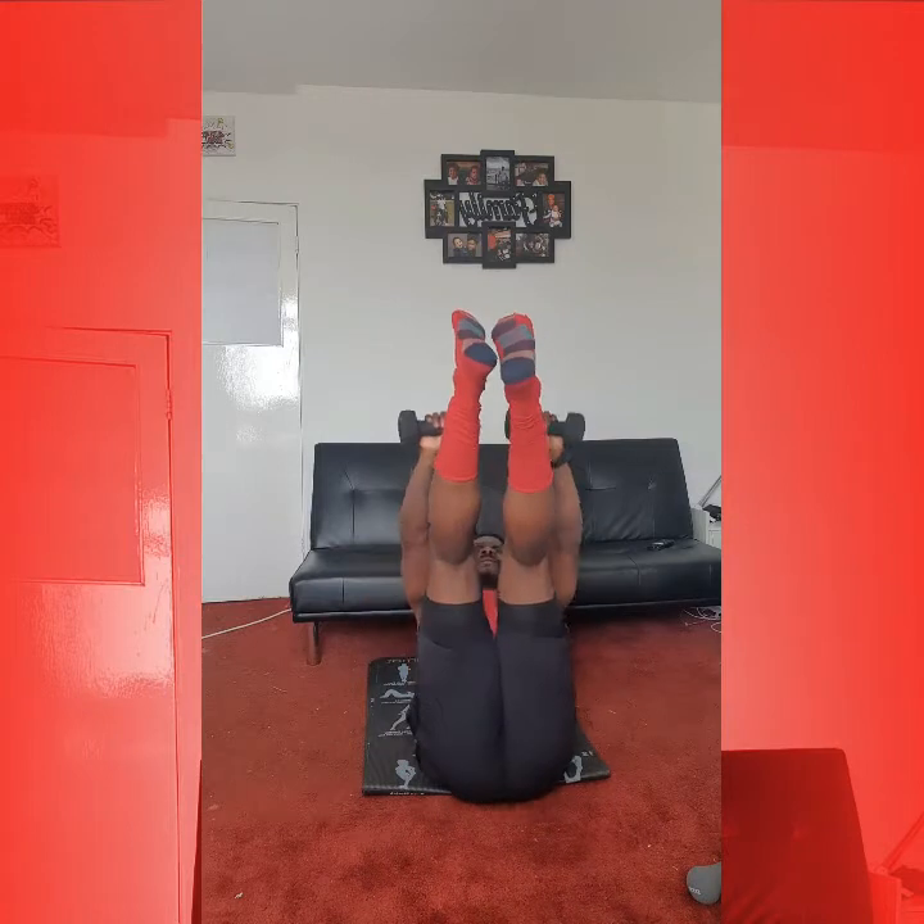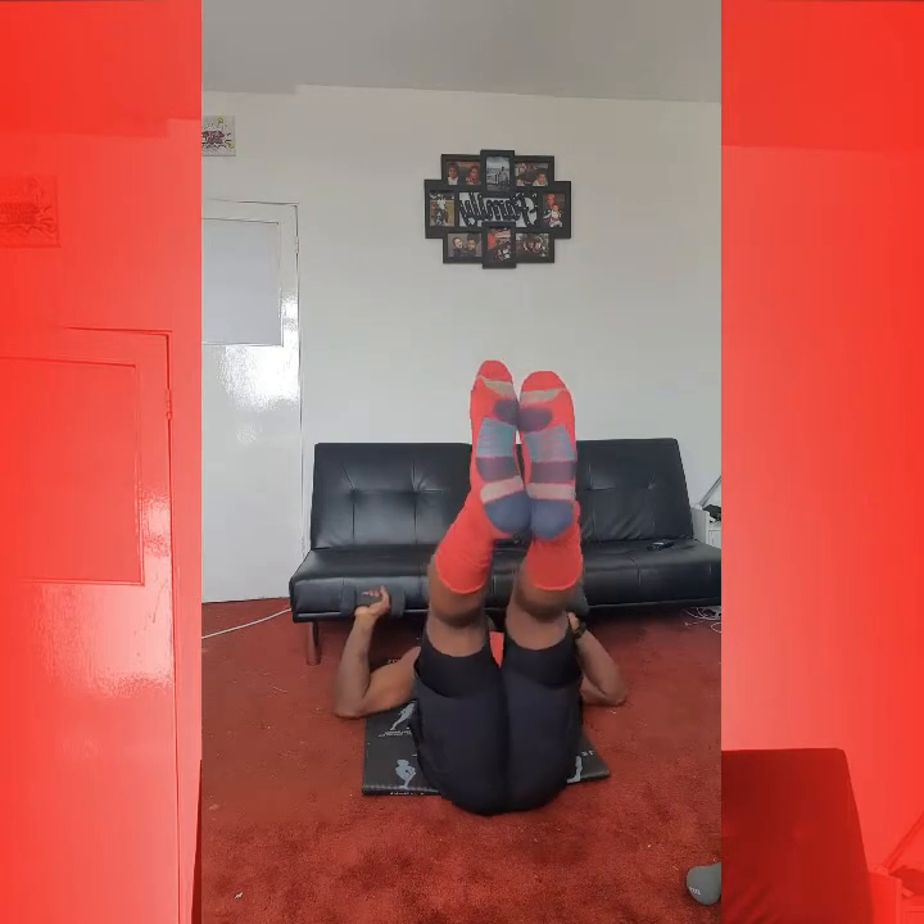Toe taps, leg raises. From here working legs out straight and then working legs up — you can see it raise — and then reaching up towards the toes and then reaching down. 1, 2, 3, 4, 5. 1, 2, 3, 4. We're getting hard with weights — put them down. Keep it going. Last five: 1, 2, 3. Deep breath in. 4, keep pushing. 5. Good one.